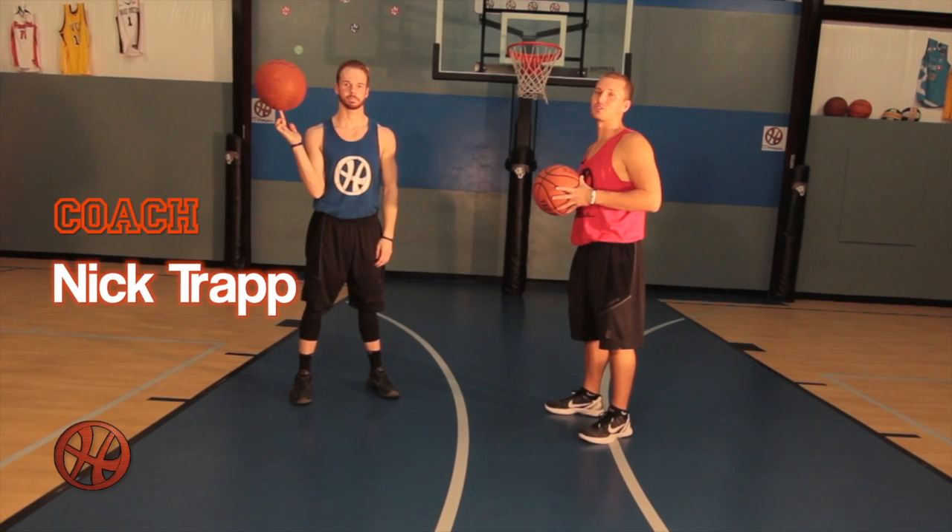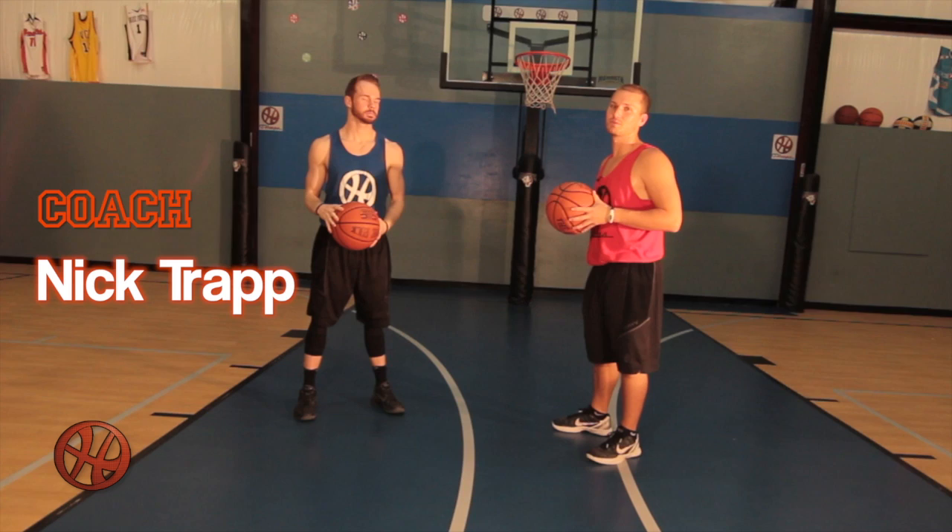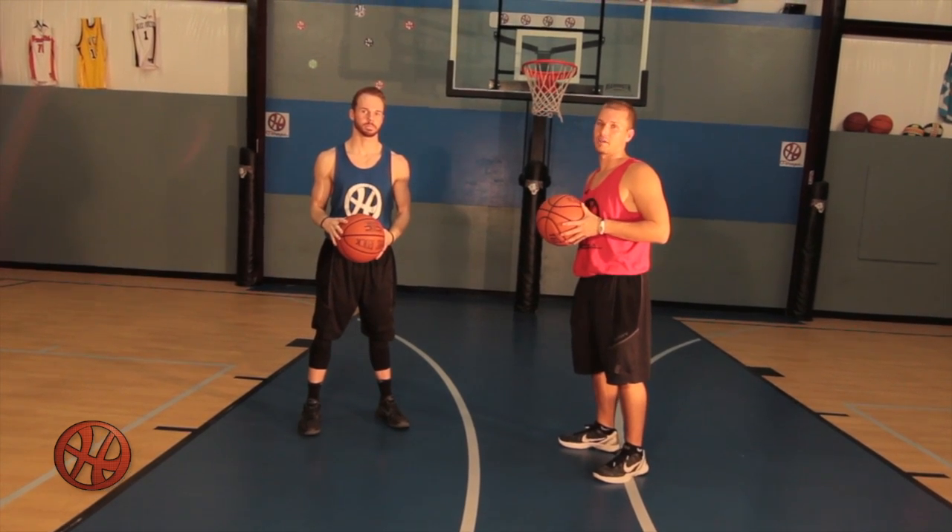I'm here with Coach Nick Trapp this evening, lead skills trainer here at O-Hoops. We're gonna work on some stationary ball handling.